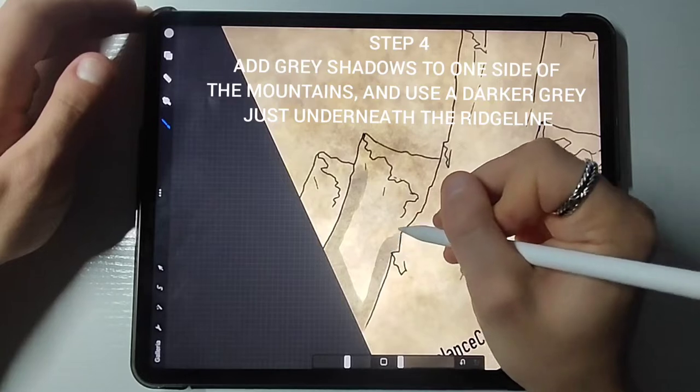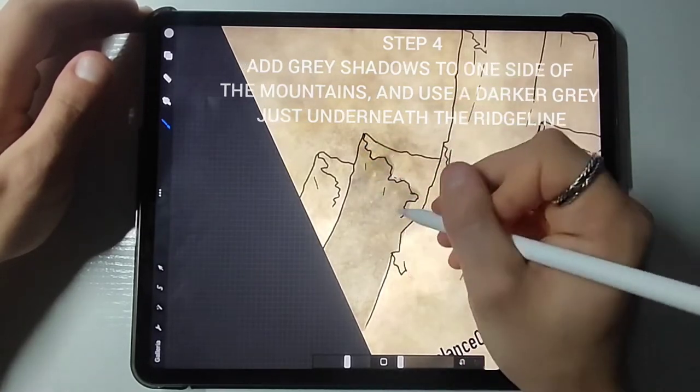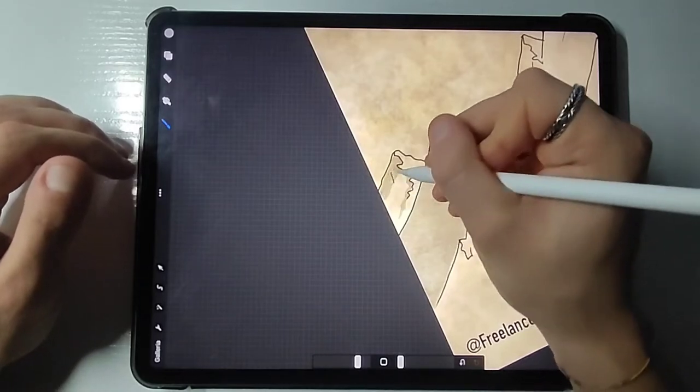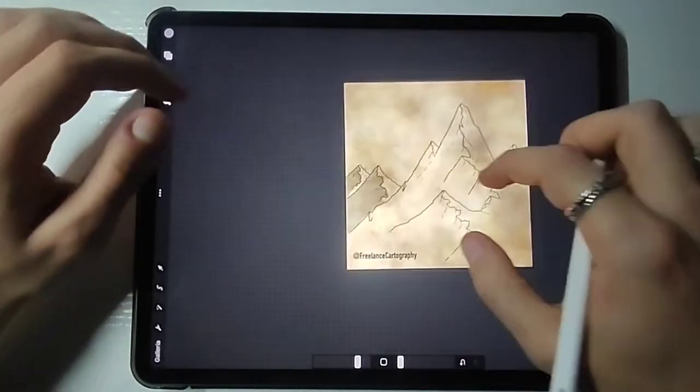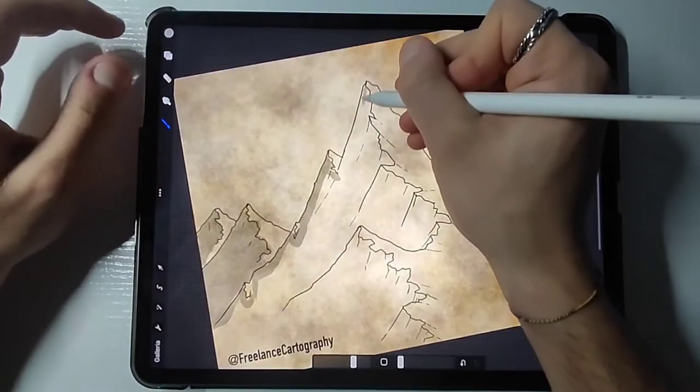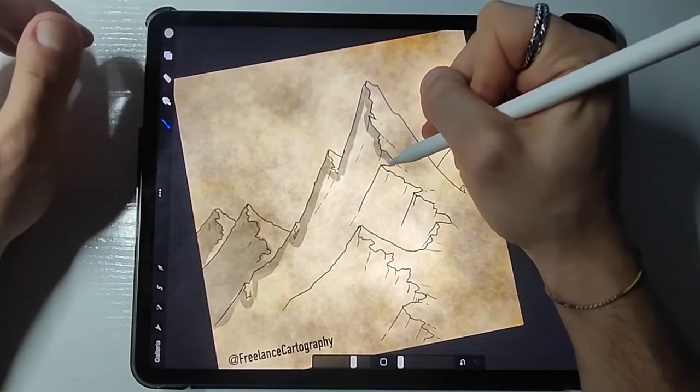Now just pick a side from where the sun will be shooting its light against the mountains and draw shadows on the opposite one. I will show you the whole process, but it's not really necessary — when you understand the basic concept of it, it's quite easy actually.